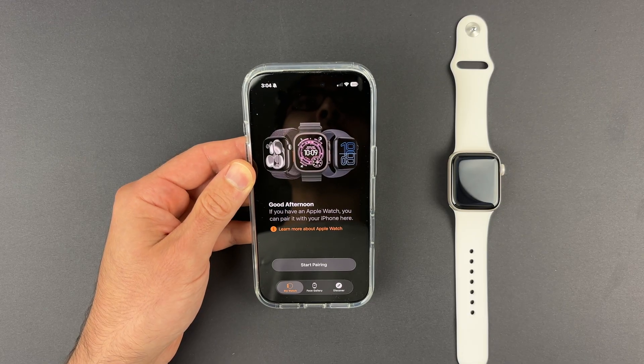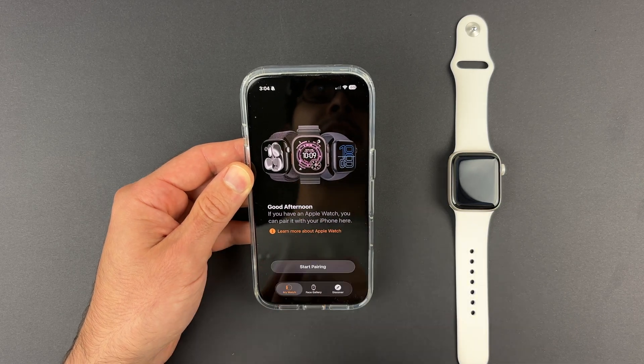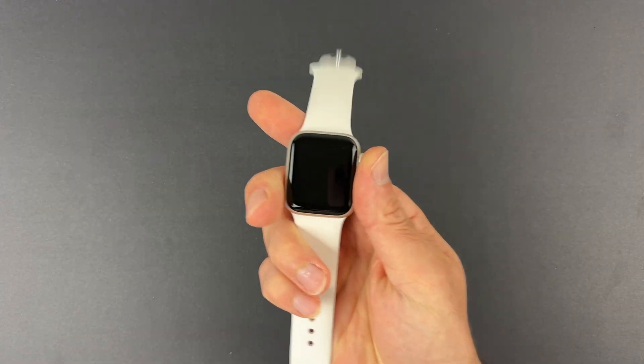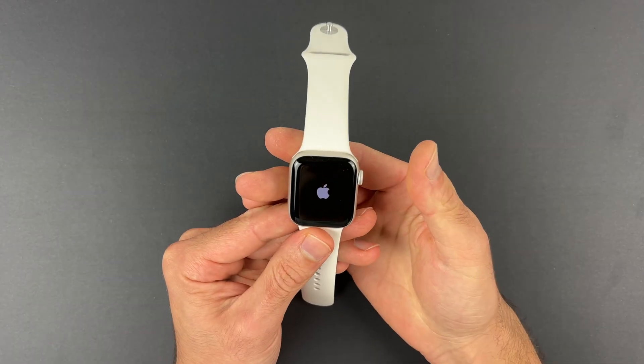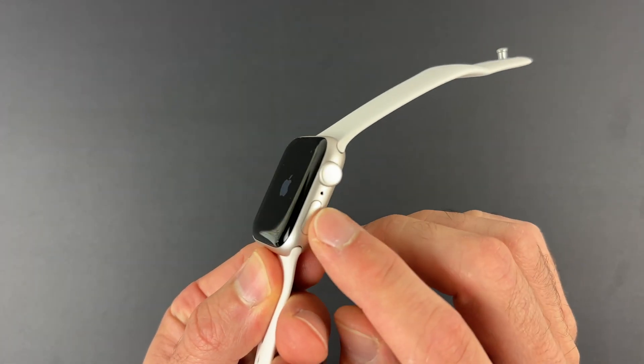At this point you just have to wait. Don't touch anything until it is done. When you see the confirmation screen appearing on your iPhone it simply means it has been completely removed. Now set this old iPhone aside and on the Apple Watch itself make sure that it's powered on.